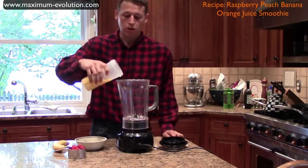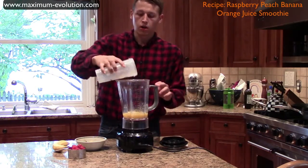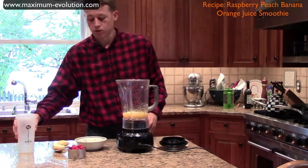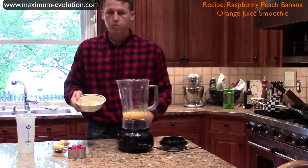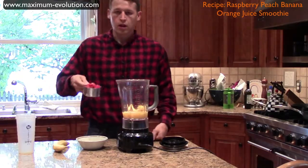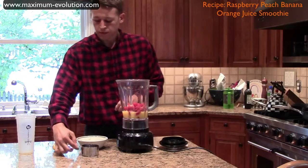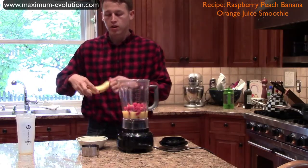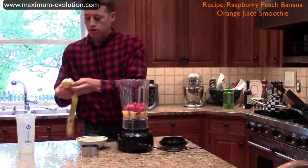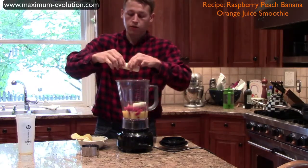Going to start as always putting the liquid in first. So that's one cup or eight ounces of orange juice, then one cup of frozen peach slices, then one cup of fresh raspberries, and finally one banana. I always like to break it up just to make it easier for the blender.